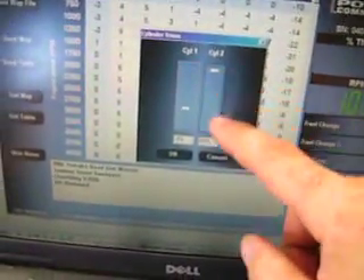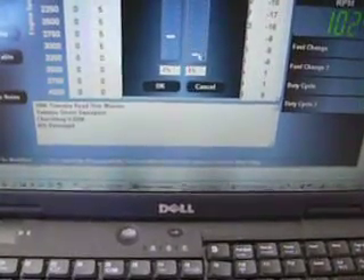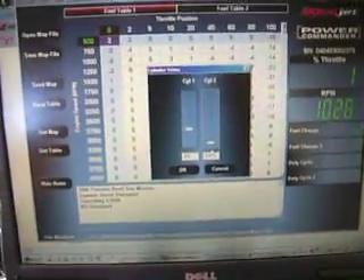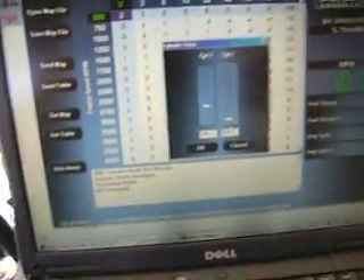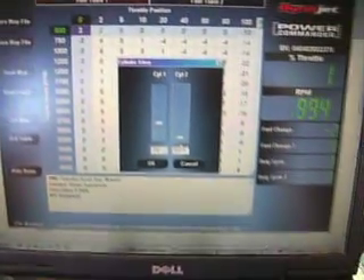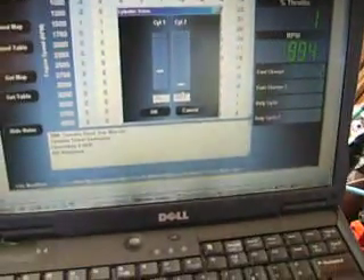Now I'm going to lean the mixture out all the way to the maximum. What we're going to see is the exhaust gas temperature rise from 1160 Fahrenheit — it's probably going to go up well above 1200. So let's check it out.